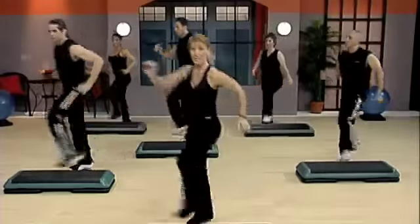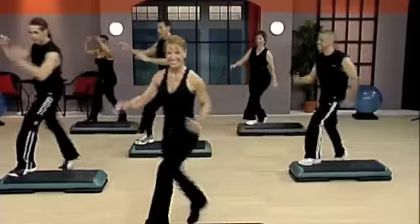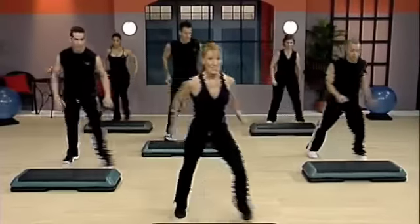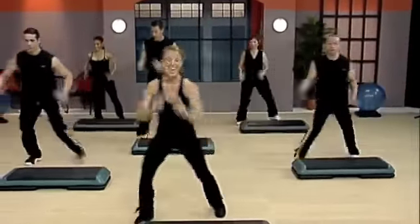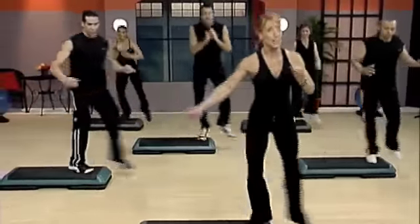Step knee, walk back. You with me? Pivot, pivot. Three knee repeater. Power stomp. Single, single. Double. Turn if you want. Here's your jazz square. You with me?